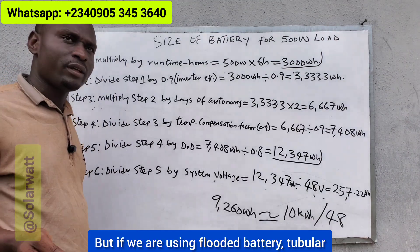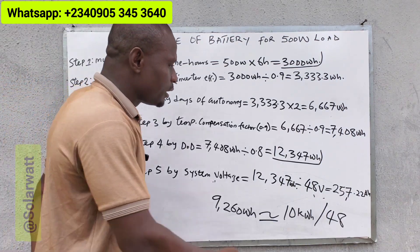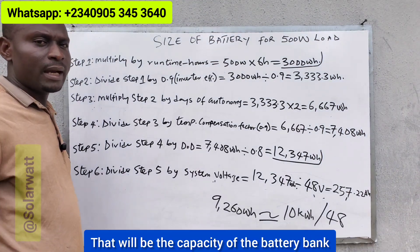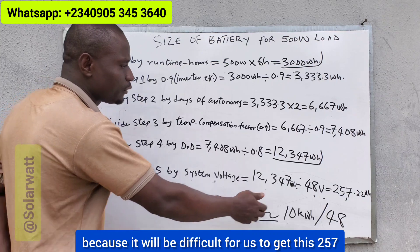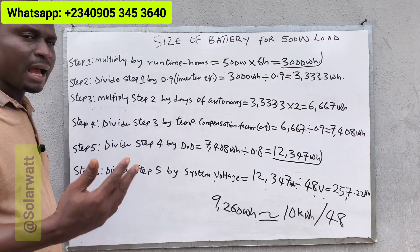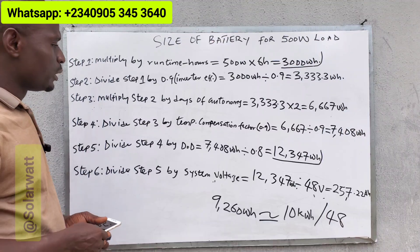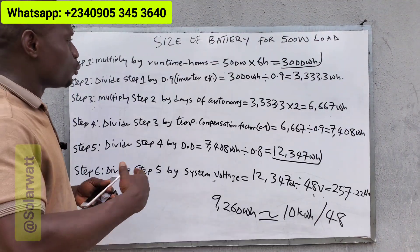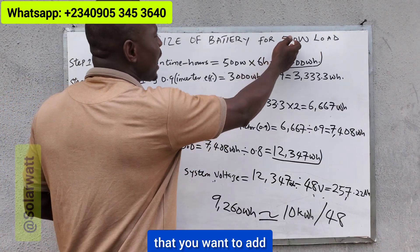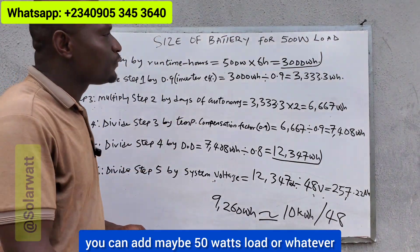So this is how to size a battery bank for the power rating of the loads you want to use. For a lithium battery, a 48 volt, 10 kilowatt-hour battery will do the work at 80% DOD. For flooded or tubular battery at 60% DOD, it will be a 48 volt, 257 amp-hour bank — which we round up to 48 volt, 300 amp-hours. Increasing the capacity also makes the battery last longer and gives you room to add more loads.